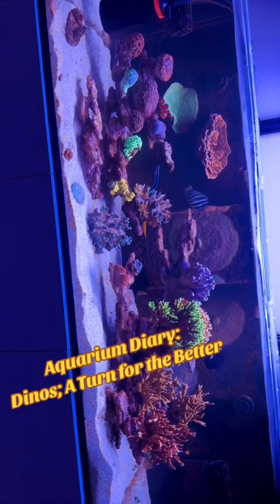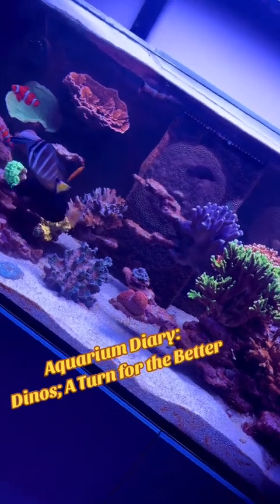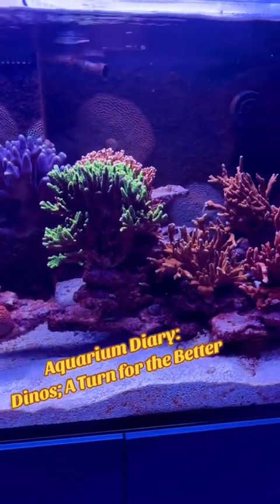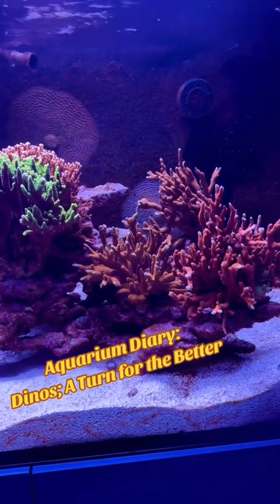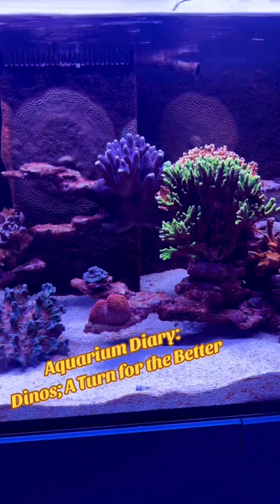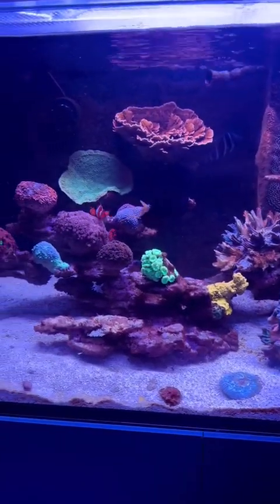Hey all, this is Bob, a.k.a. Mr. Evesafe, and it's time for an Aquarium Diary update. It has been far too long since I've given an update, and I want to tell you where I'm at. If you've been following, you know that I've had dinos for the last several months. As a matter of fact, it's month eight. This started in December, so it's been going on close to nine months now.